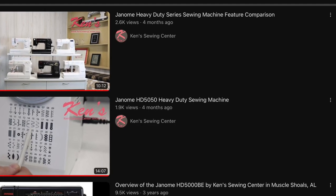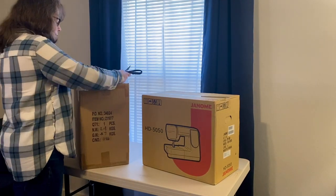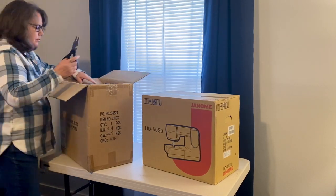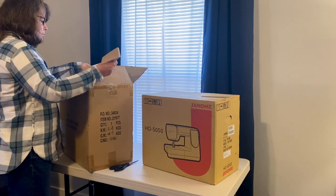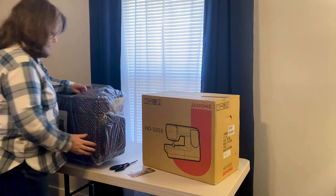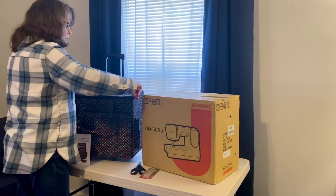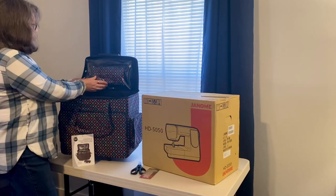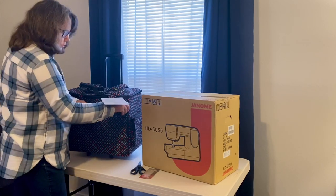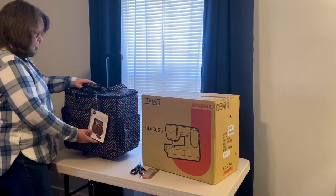I got a very good deal ordering through Ken's Sewing Center. They had a promotion where if you bought a machine you got a free carrying case by Dritz — a very good notion company. I was thrilled to learn I got it for free. It has wheels and lots of little pockets for sewing notions, with a collapsible handle. I got a great computerized sewing machine for $599 plus a free trolley.